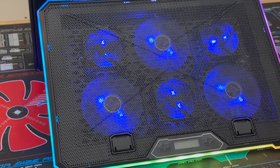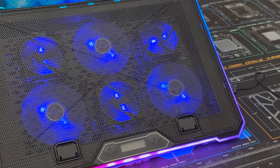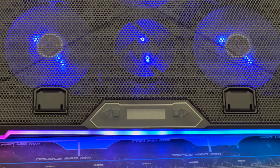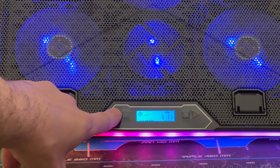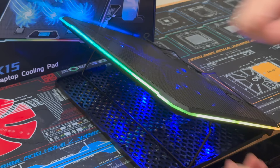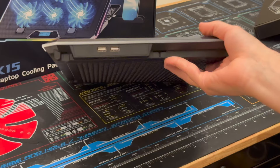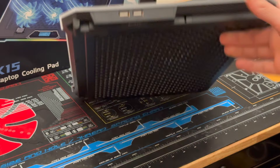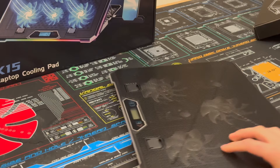Ranked at number five is the Kioli RGB laptop cooling pad, which features a six fan design nearly identical to the Ice Coral. However, it has a more squared-off, boxy design. It also has the LCD controller that allows you to control the RGB and fans. It uses that same wireframe design with up to nine ways of adjustment and has an included phone holder on the side. One downside is that the fan was nearly unbearable to listen to due to a high-pitched noise that none of the other competitors had.